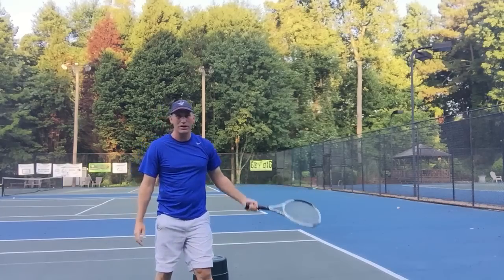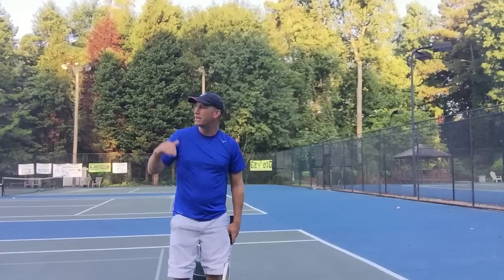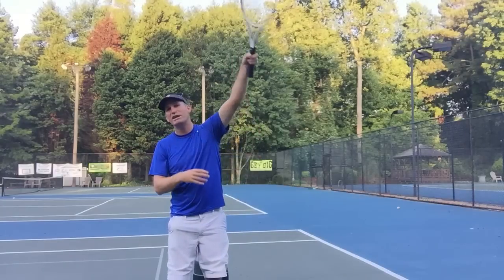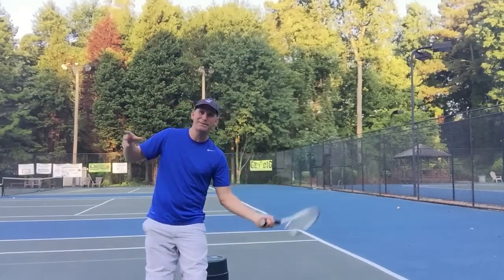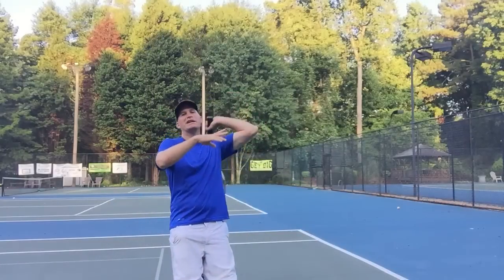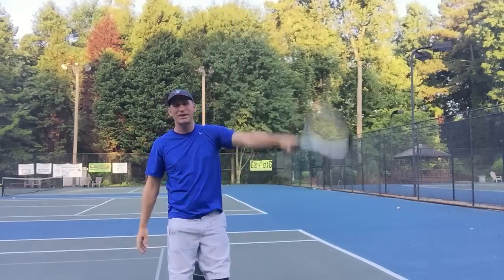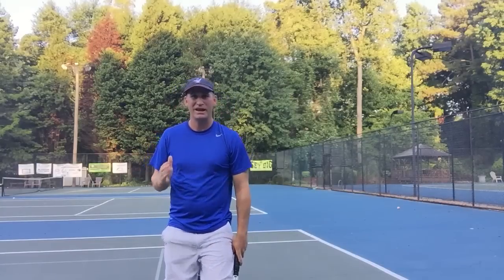I bet if I backed up, a lot of those would go in anyway, but I wasn't even trying to hit the ball in. I'm trying to show you that you swing up and out here high. Think about it almost like you're hitting a topspin lob — hitting it that way, and then you'll get more height and kick.